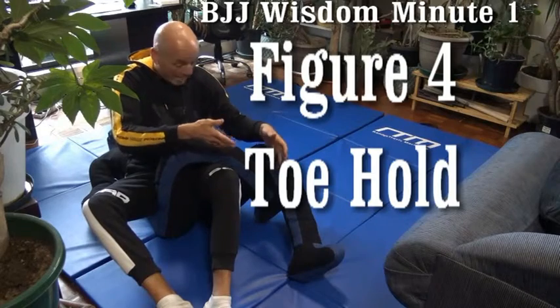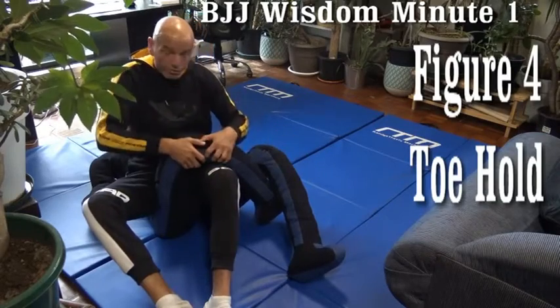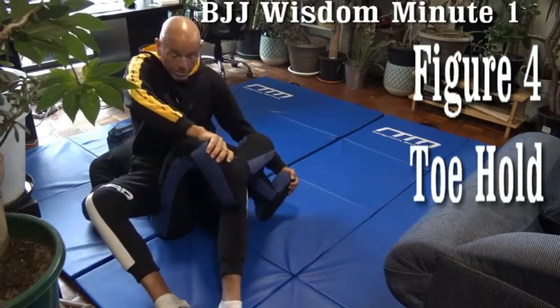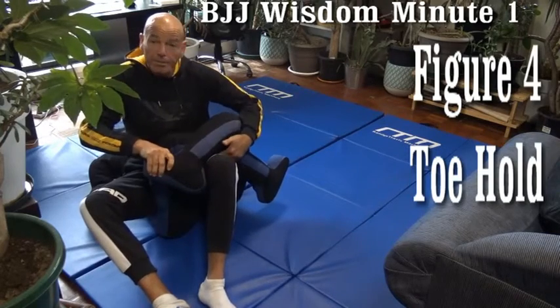He defensively locks up his legs to stop the operation. To undo and untie his legs, it's good to tie up the knot first. We bring everything in tight, grab both feet, right on the thigh, and bring his leg over our knee to form a wedge.